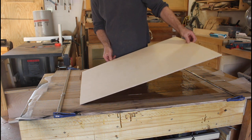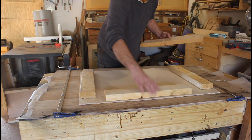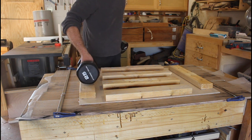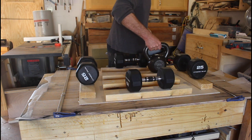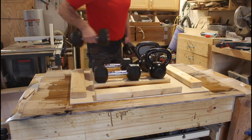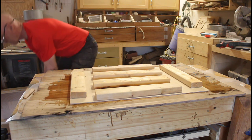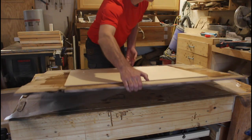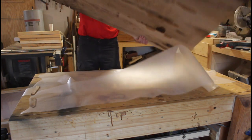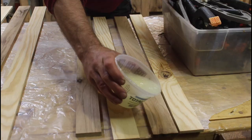Then I placed the plywood back on the boards and put two-by-fours on top to help spread the weight of the dumbbells I used to press everything down. I let it dry overnight — a good 30 hours before I pulled it off again — and it came out quite nice: very straight, boards nicely glued together, no gaps in between.